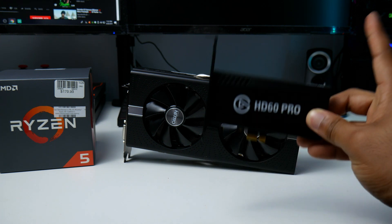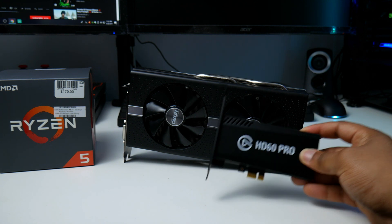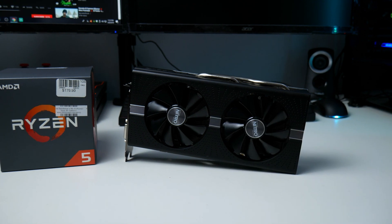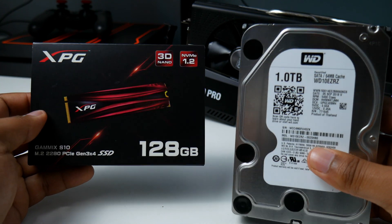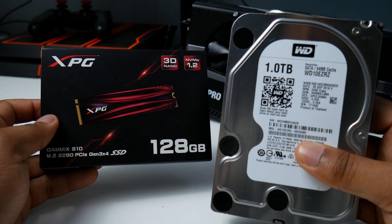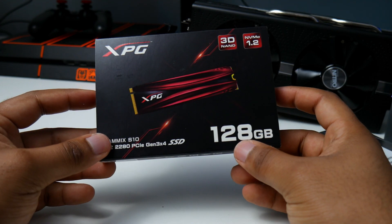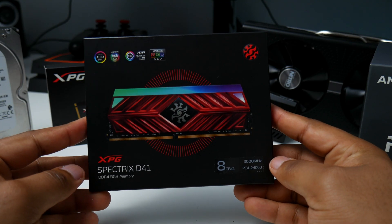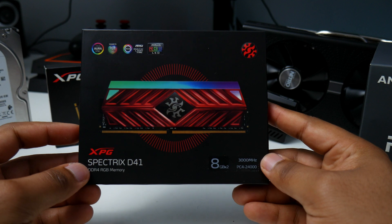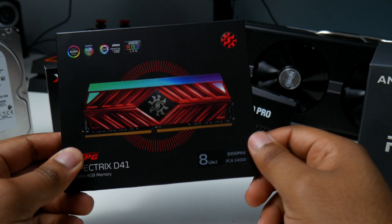I also did a full TLC on the graphics card — cleaned it out and put new thermal paste on it. There's a video I'm going to leave a link to above, so keep your eyes out for that if you want to check it out. Moving on, I'm going to have two storage options. The first is a one terabyte drive from WD, and the other is a 128GB M.2.